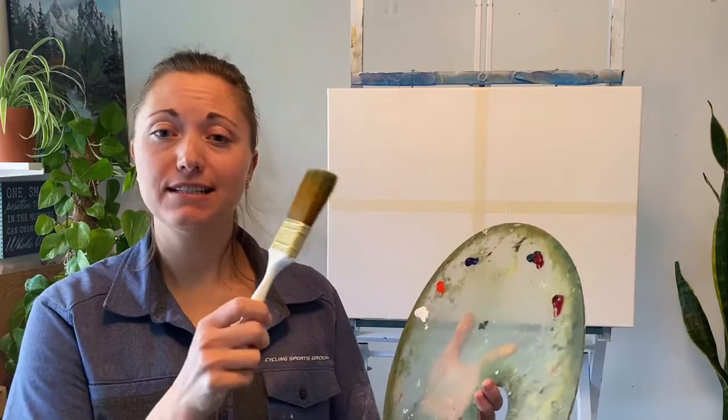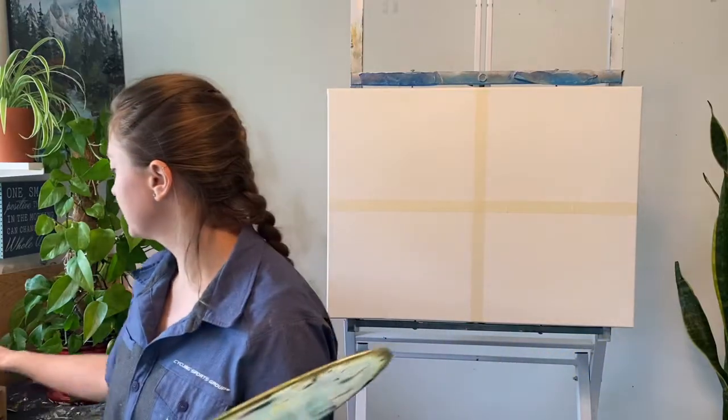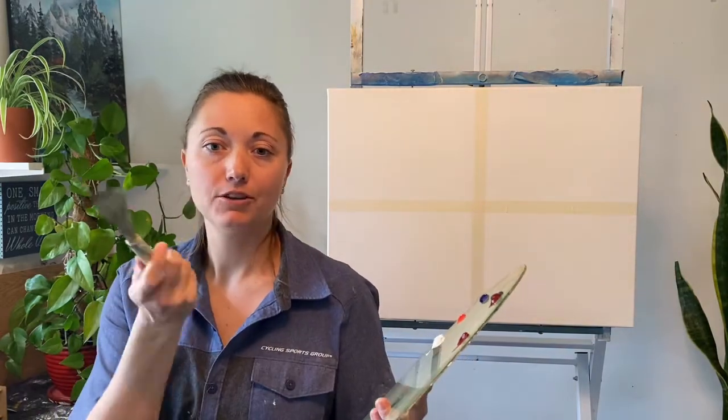Now that we have the paints, we'll talk about what we need for this little cloud tutorial. I've got my two-inch brush — this is just going to get the color on the background for us. And I have the Bob Ross small knife. You can use whatever you have, whatever sizes you'd like. I have a big one as well; I'll show you both ways.